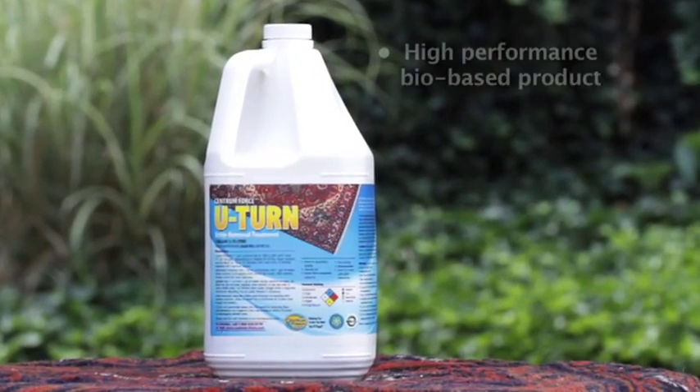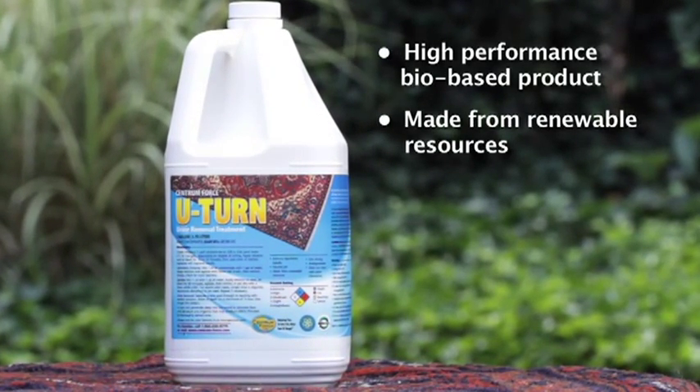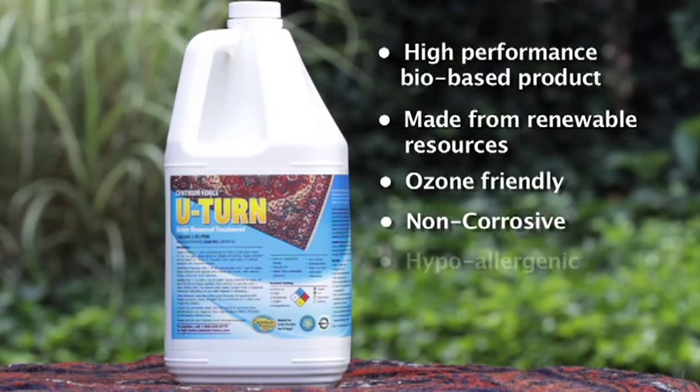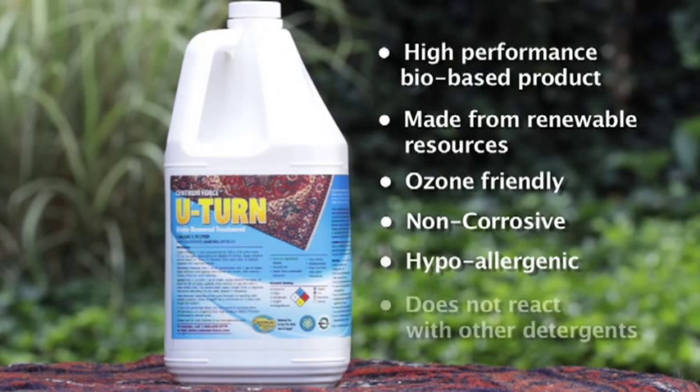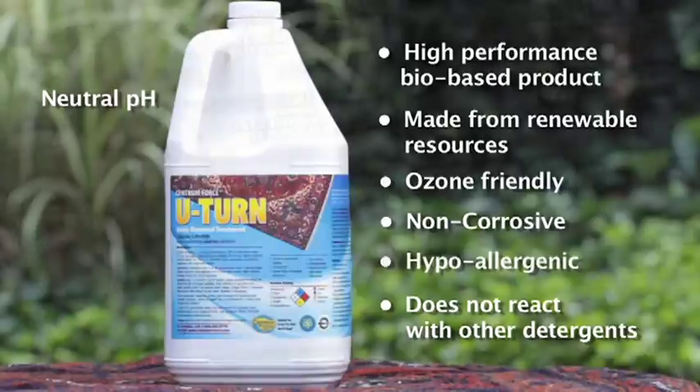U-Turn has many benefits that make it an ideal product to use in your arsenal of professional cleaning products. It's a high-performance bio-based product made from renewable resources. It's ozone-friendly, non-corrosive, hypoallergenic, and does not react with other detergents. Plus, U-Turn has a neutral pH value, making it safe for all carpets, rugs, and other fabrics and materials. Its neutral pH will not cause dye bleed or exacerbate bleeding caused by the urine itself.